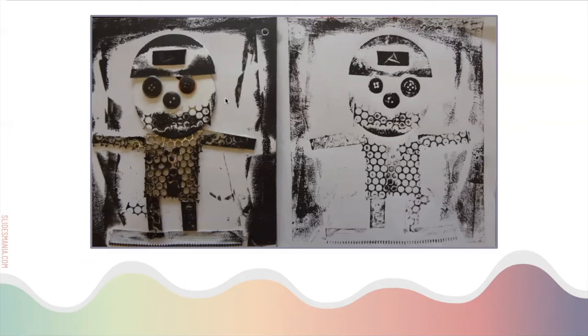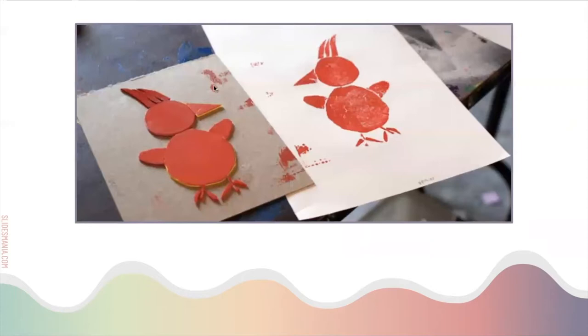And lastly, here's a simple outline example with a piece of tag board as the background, then more tag board cut for the top. They inked it and stamped it to create this bird.